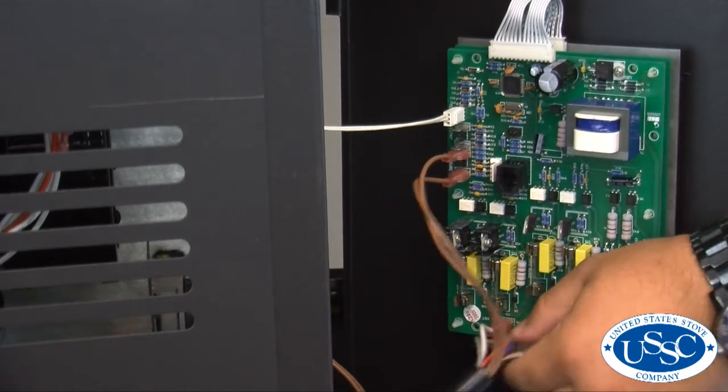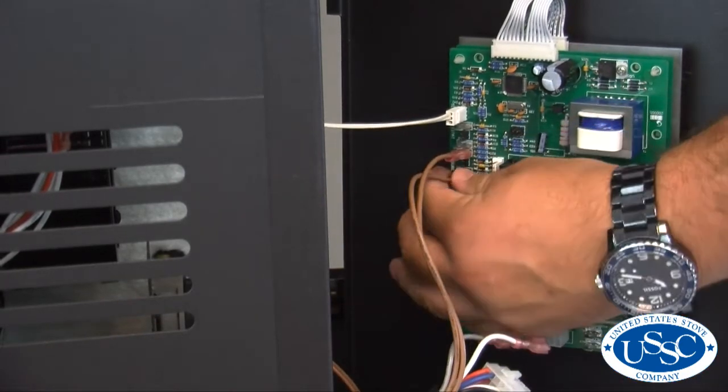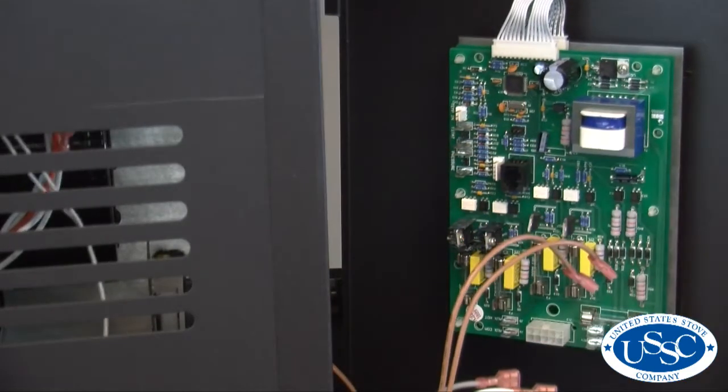Next, take careful note of the wire locations on the back of the control panel and then remove all wire connections. Now take the side panel and set it aside away from your work area.